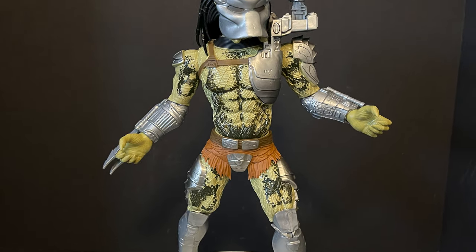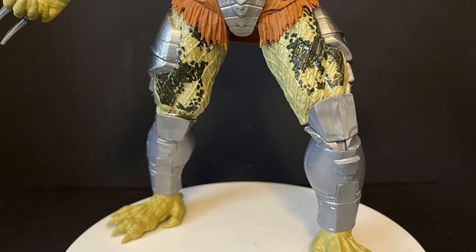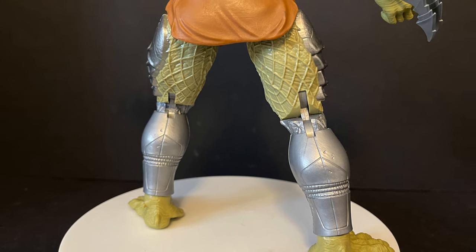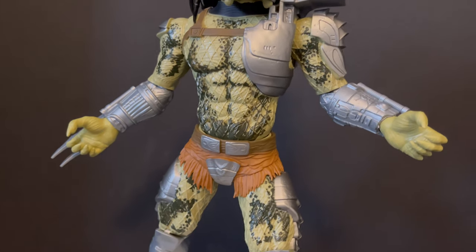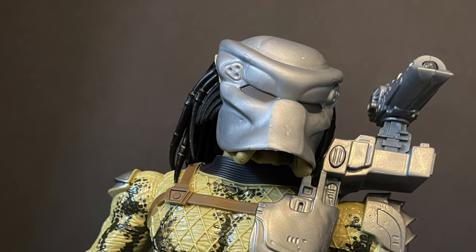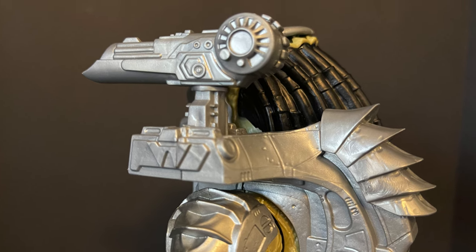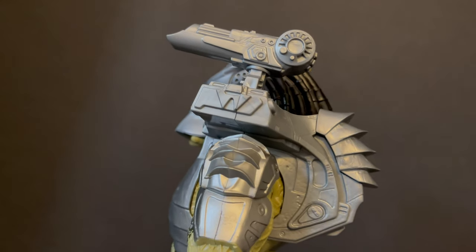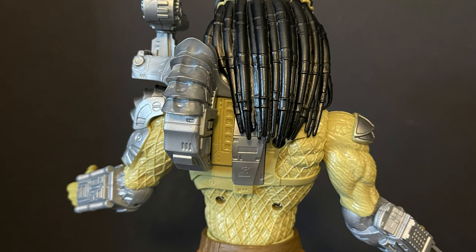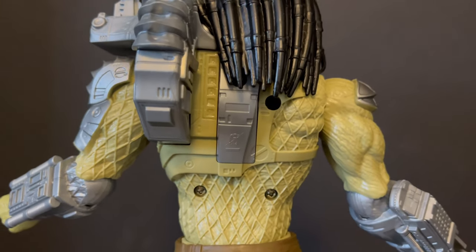Here's the Predator all out of the packaging — he's a nice big tall figure and he does have some really nice paint on him at the $20 price point. There are some misaligned pegs and some very big cost cuts taken, especially on the back of the figure which you'll see in just a second. But for what it is, yeah, it's pretty cool. I gotta give it to them — it's very simple, but if you are a customizer, I think you could go to town with that. I love the side cannon that will move around as well, built-in LED light.